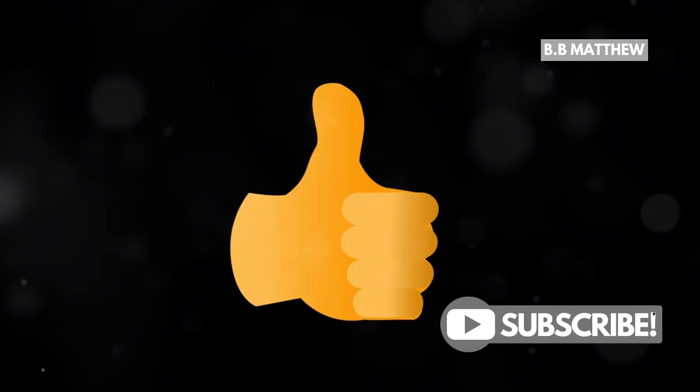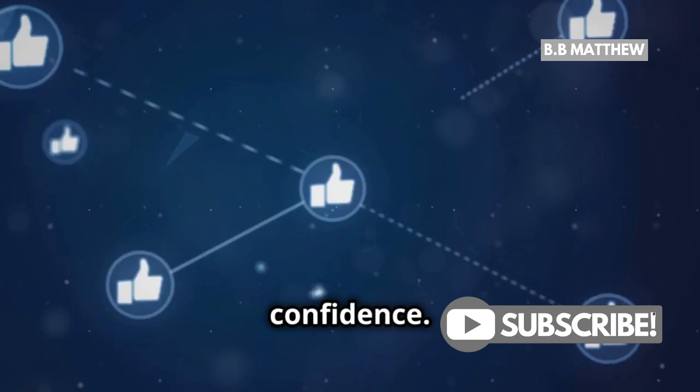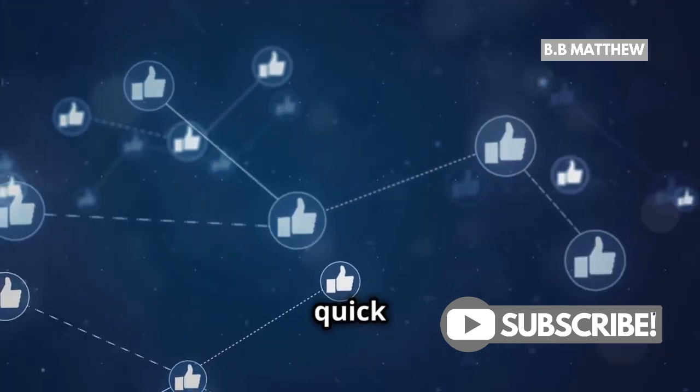And there you have it. You're all set up with your XRP wallet on Trust Wallet. Now you can start exploring the world of crypto with confidence. If you found this guide helpful, don't forget to like, share, and subscribe for more quick tips on investing.